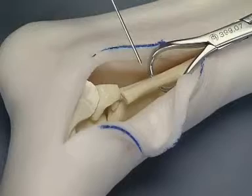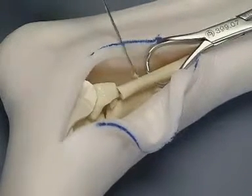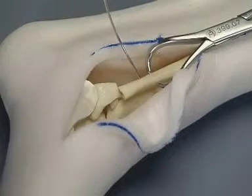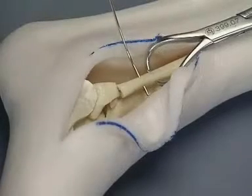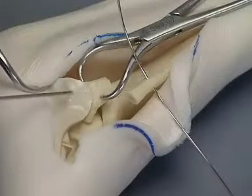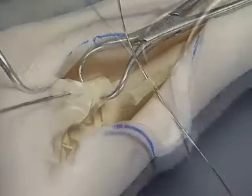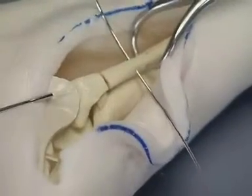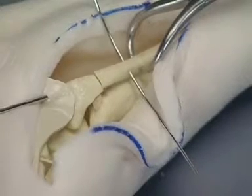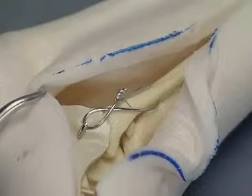A hole is drilled with a K-wire through the fibula one centimeter proximal to the fracture. A strand of wire is placed through the hole. A K-wire is inserted starting at the malleolus and exiting at the fracture. The fracture is reduced and the wire is driven proximally. The figure-of-eight wire is secured to form a tension band.